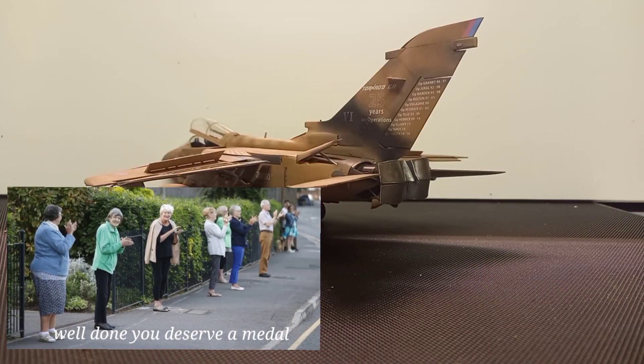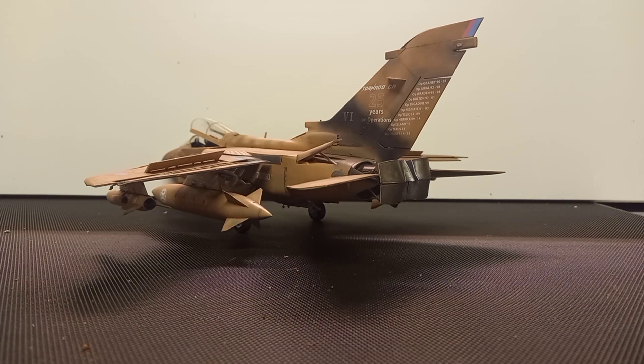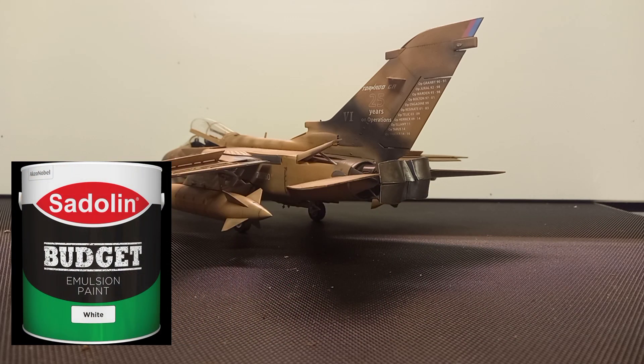Video number six - congratulations if you've followed me so far. We have built the bird, we've done absolutely everything. What we need to do now is paint the beast.